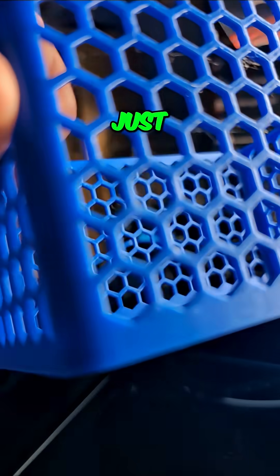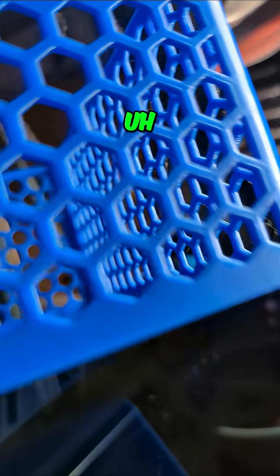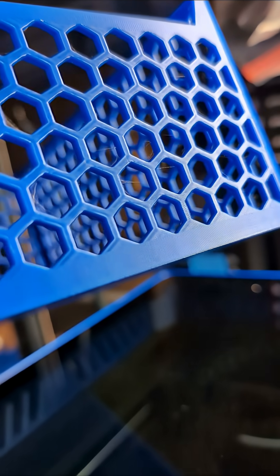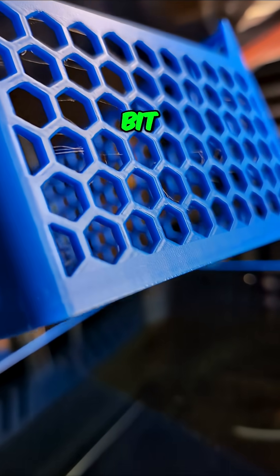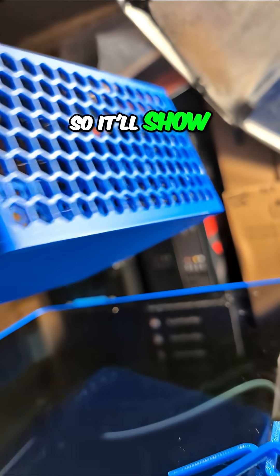You can see just a tiny little bit of stringiness here and there — actually, there's a little bit. There, you can see a little bit more that way. I'm trying to get it in the light so it'll show.